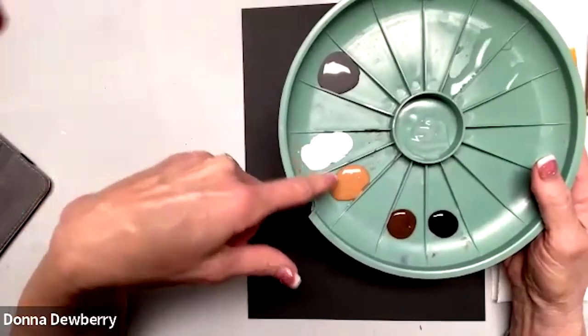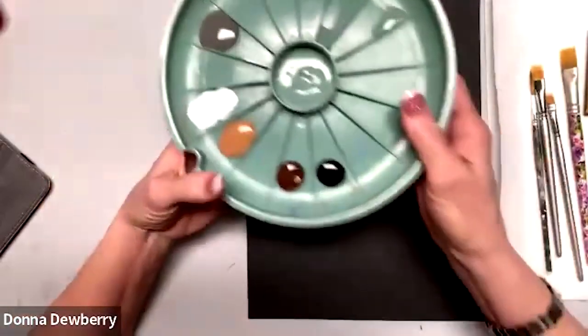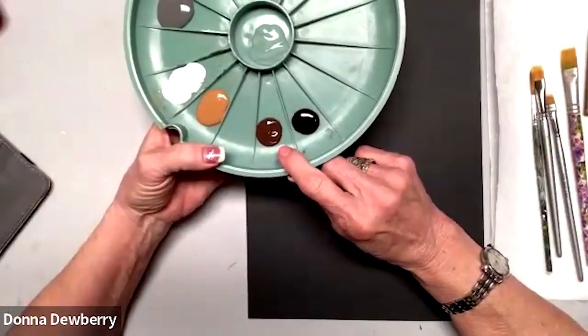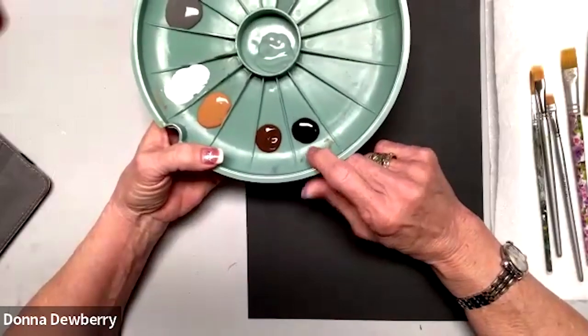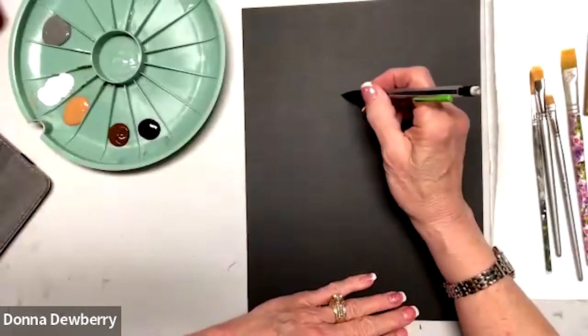I'm going to do the fur on the dog in wicker white, coffee latte, and medium gray. Then I'm working with the eye using burnt umber and licorice. So first, I want to kind of draw a cute little puppy.